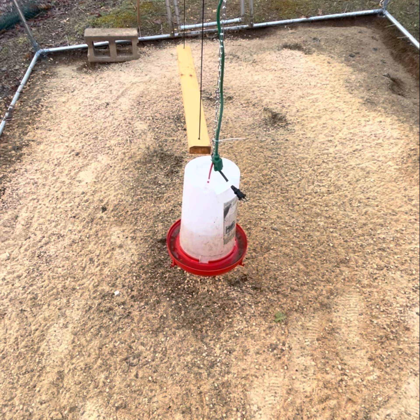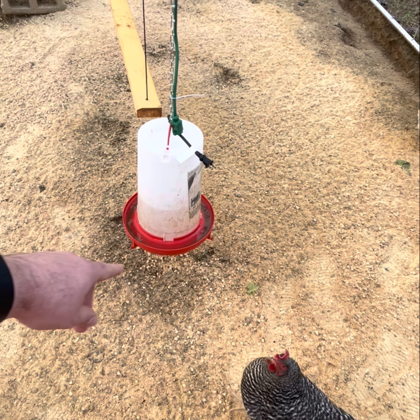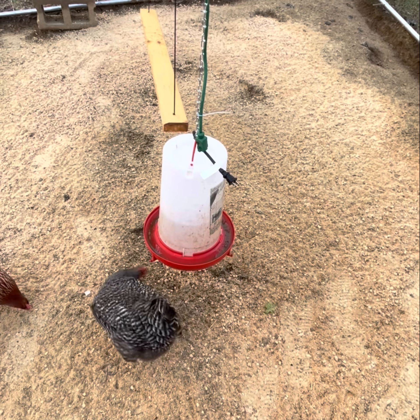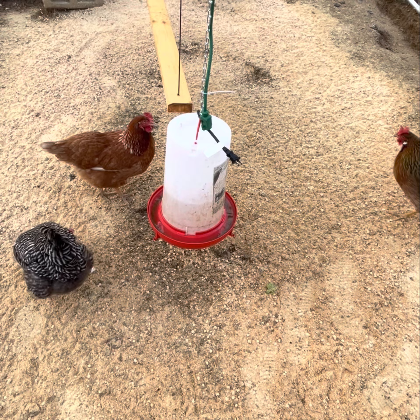Another thing you want to check every single day is their water. I can see there's a little bit of sediment on the bottom this morning — it's just dirt, and probably a little bit of poo too. You always want to make sure they have access to fresh water. We're going to go ahead and change that out this morning after I'm done checking everything else.